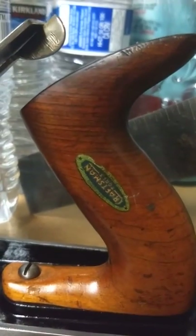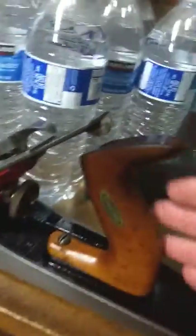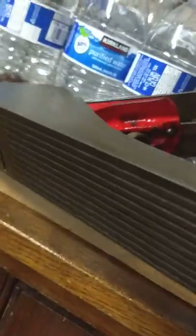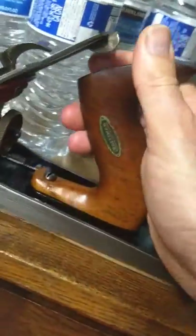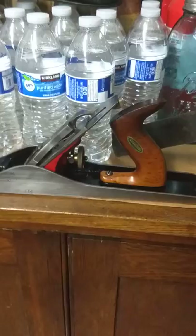It has the Craftsman decal, which is really cool — that's the best part to me. I just don't see Craftsman decals like that very often. And it has a corrugated sole on it. It's a number 50, so it's similar to the Stanley number 5. Great condition.